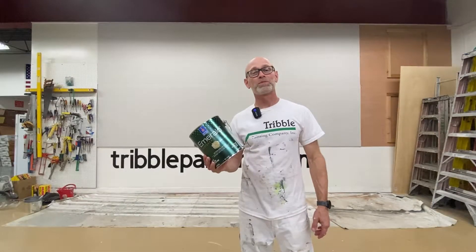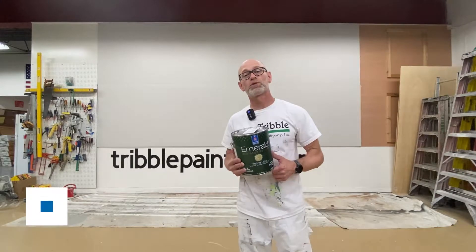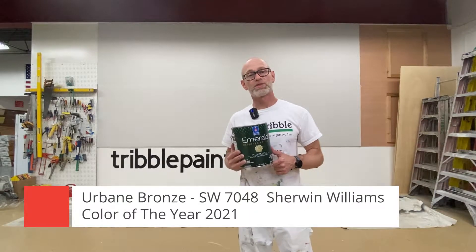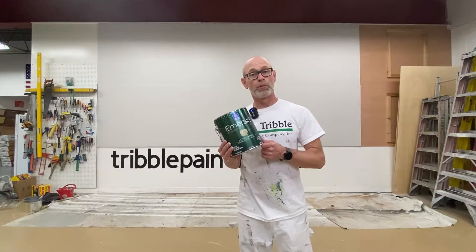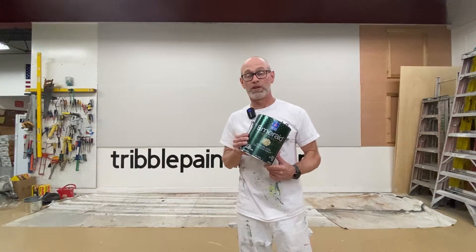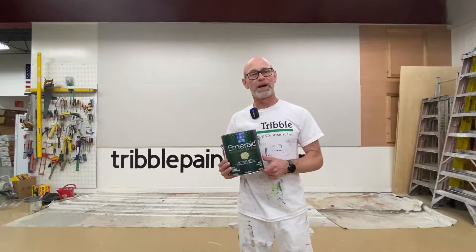Hey there, Todd with Tribble Painting. Welcome to the Wall of Color. In today's video we're going to be using Urban Bronze — that's Sherwin-Williams 2021 Color of the Year SW7048 on their color chart. We're going to be using the Emerald Designer Series, a new paint for them in 2021, in the eggshell finish. So let's look at the Color of the Year 2021 Urbane Bronze.